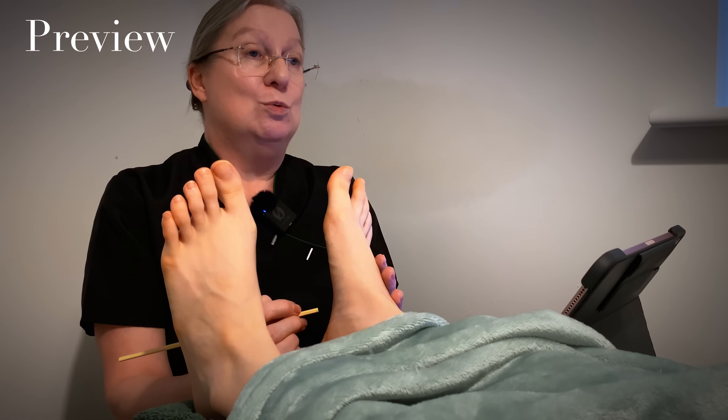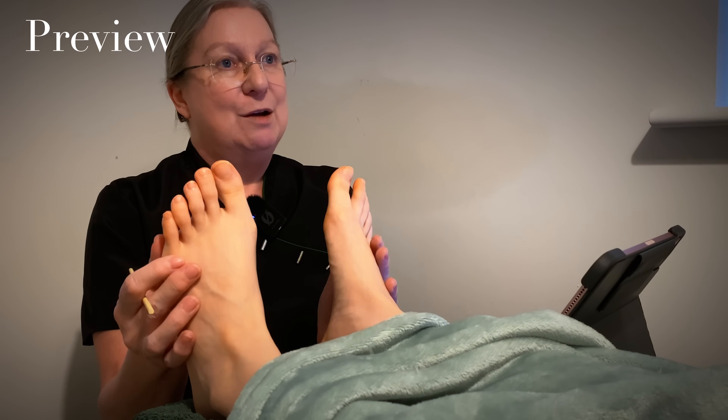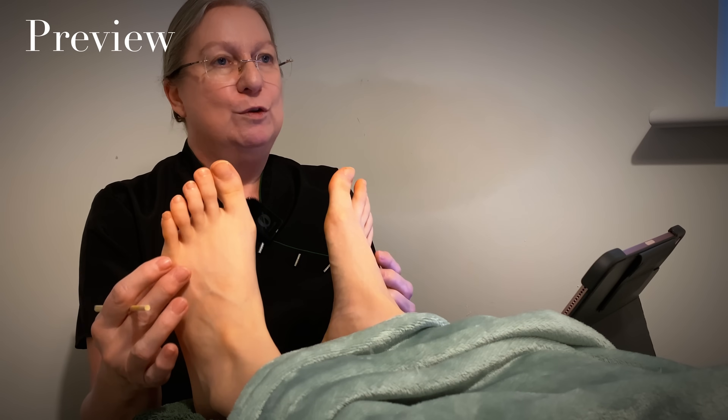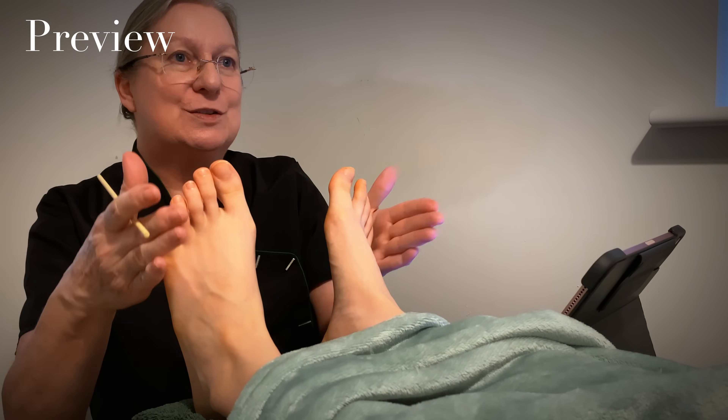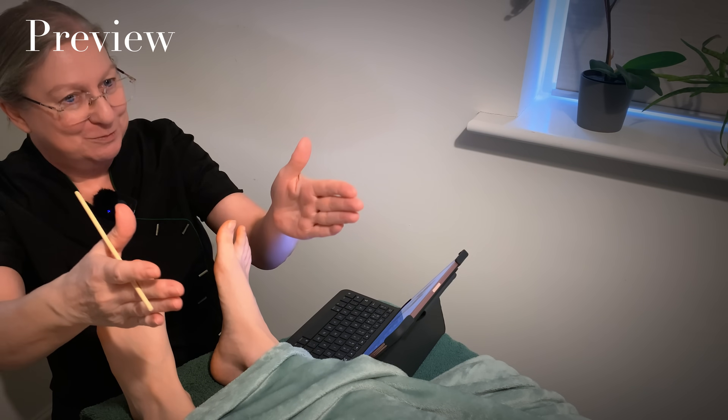For a client who is struggling with shoulders — I know you've had problems with your shoulders as well — this is the area that you would work on. So this part of your foot, you can see it almost, if you look up, zones going that way, reach your shoulders.